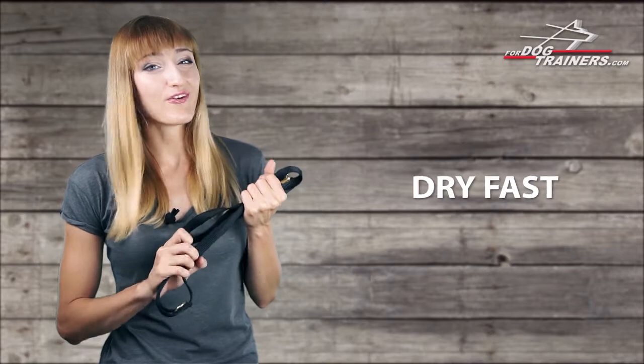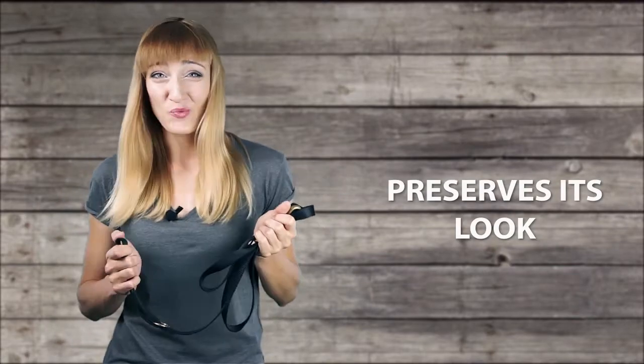The material is top-grade nylon. It's very strong to withstand your pet's immense power. And if you and your dog are suddenly caught by rain, nylon will dry fast and will have the same look as before getting wet.